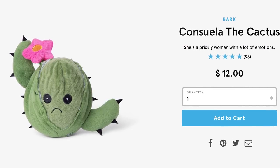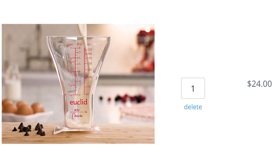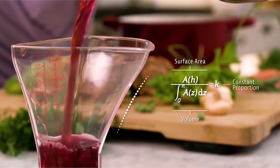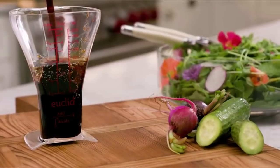Seeing this green ball of sadness is your best way to measure success, but to measure accurately use the Euclid measuring cup. The shape of it makes it so that the ratio of surface area to volume is the same at every measuring amount, so it can measure small amounts just as accurately as large ones.